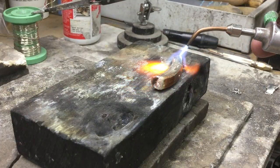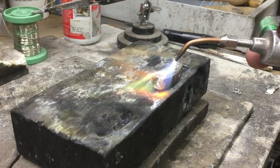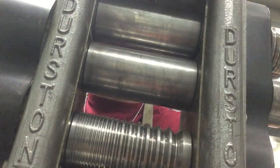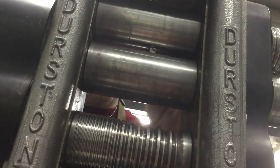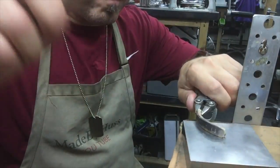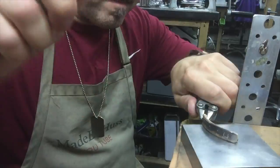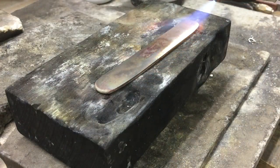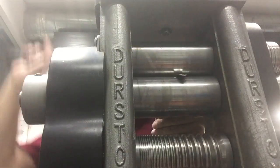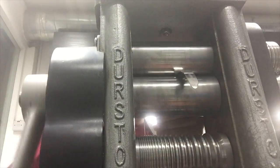Now I'm just milling out the metal, bringing it down slowly and reheating it constantly. Now I'm starting to flatten out the metal — just a little light tap to straighten it out. And like before, I reheat the metal just to get it more flat.